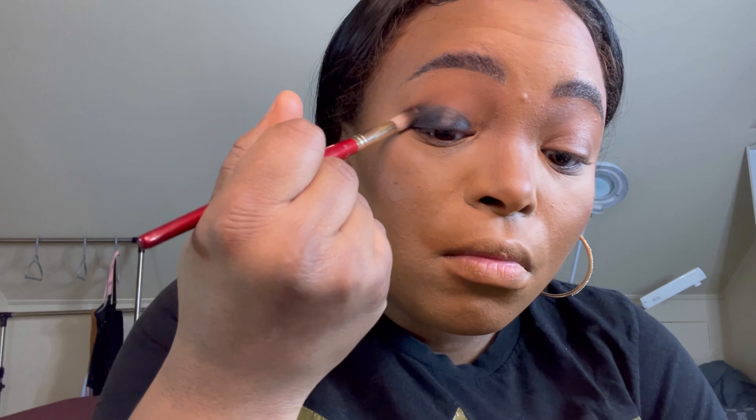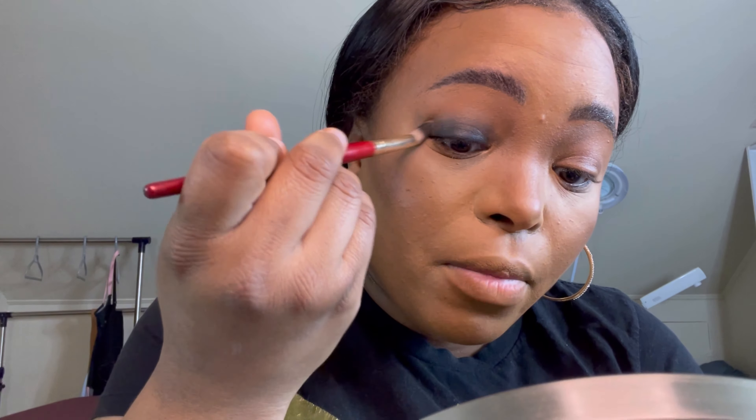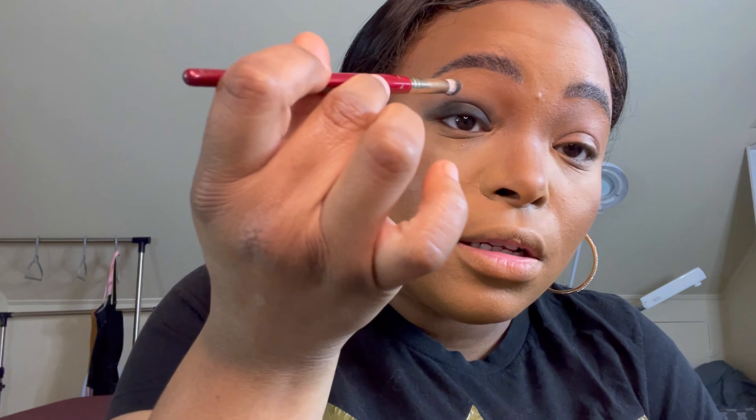Now I'm going to take my fluffy brush and blend the edges a little bit. There are two ways to blend: the windshield wiper motion — back and forth — which diffuses the color, or circular motions. But if you want colors to merge together without getting muddy, another way is to tap with your fluffy brush. For this look we're just using the diffusing technique — it'll look sloppy, that's fine.